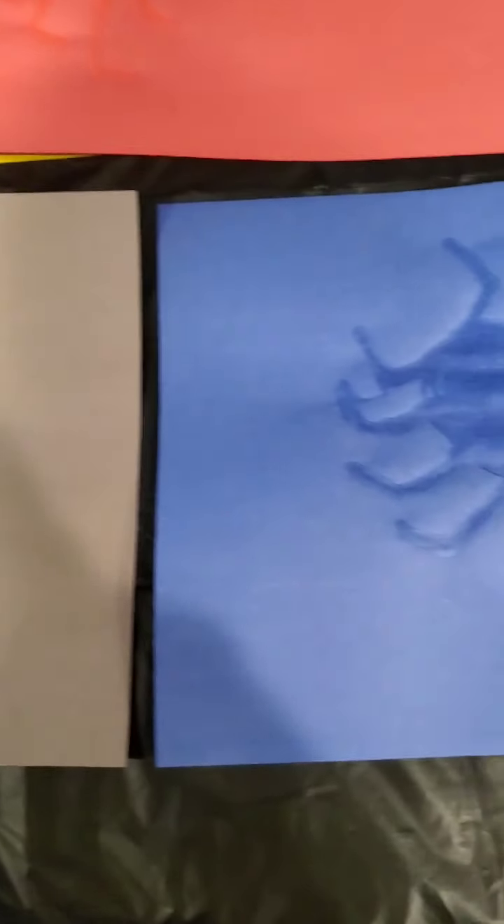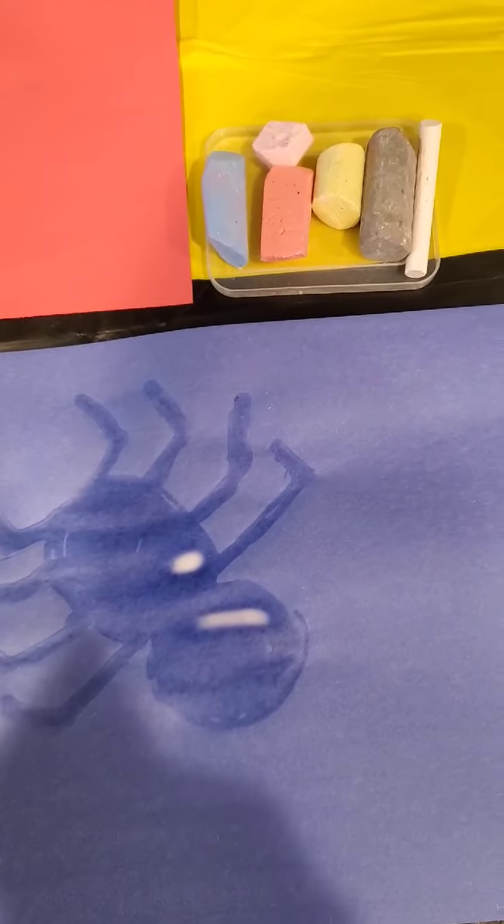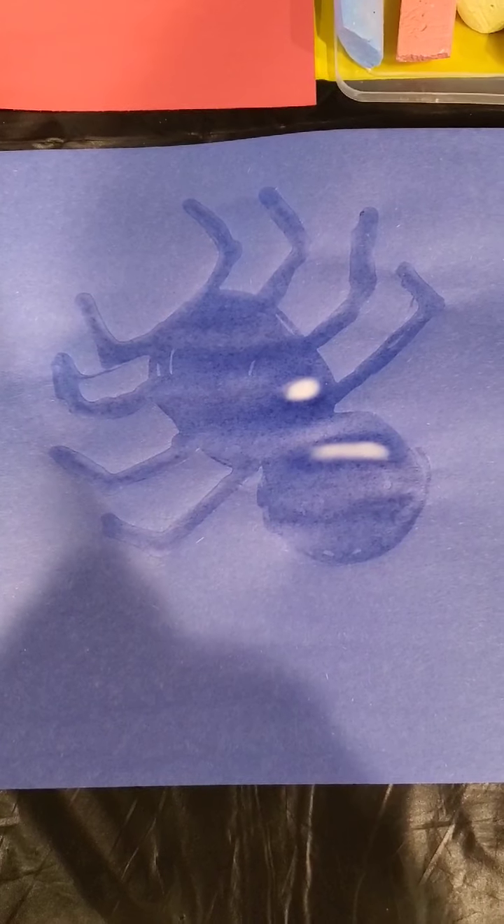Now that the glue has set, you can kind of see the spider shadow on our paper. On this paper it didn't come out too dark, so I decided to do it on a blue paper, where it came out a little darker. So we're going to use the blue paper, and this is where we're going to start putting our colorful chalk. We're going to start putting lines around it and then blend it in with our tissue paper.